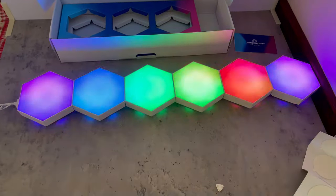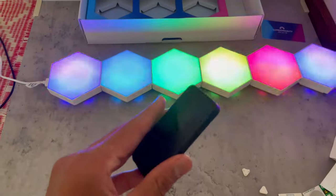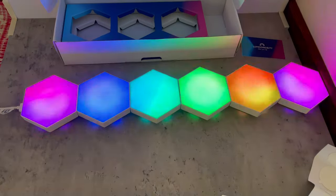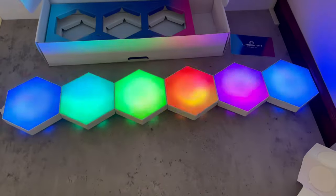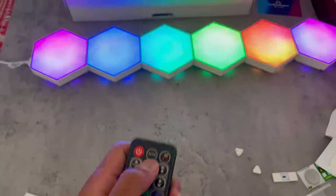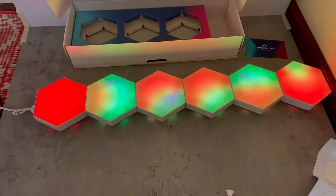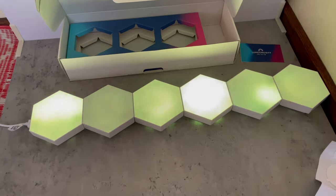I put the receivers in and this looks awesome. The remote is so small but it can do so many things. I can click auto and there are so many different modes. There are actually 60 different modes — 60 different effects I can transition through, and all of them look incredible.